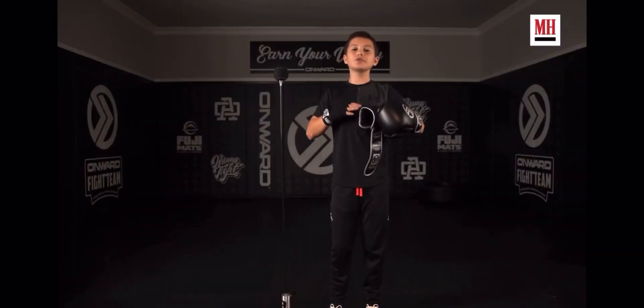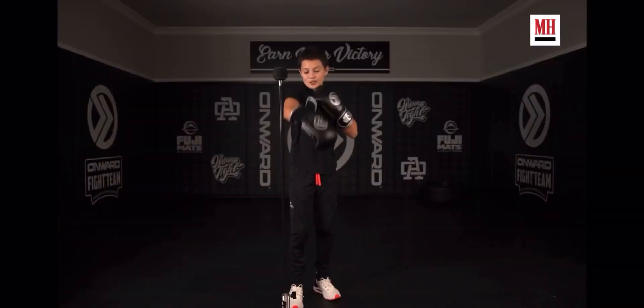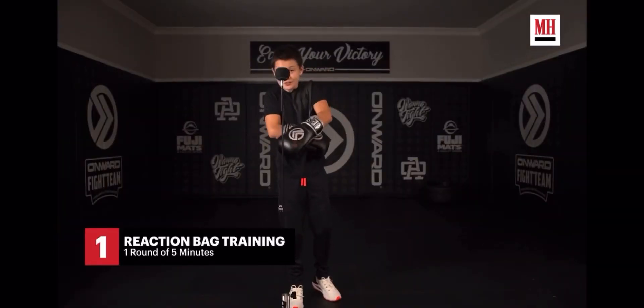Now that my hands are wrapped, I want to introduce you guys to one of my favorite reaction tools, which is the Mumble Bag. It is super, super fun to play around with. It doesn't even feel like it's working out. Super cool.